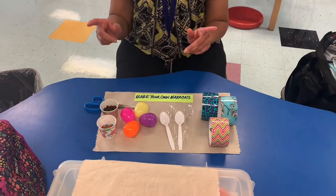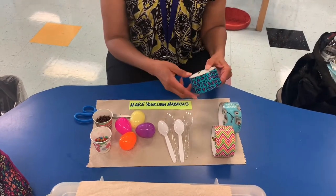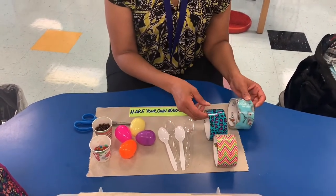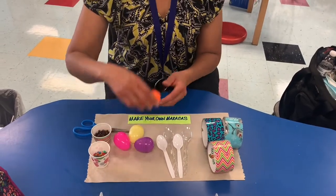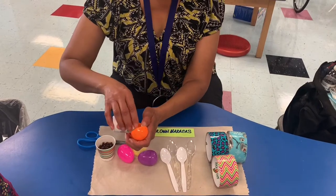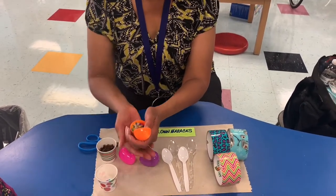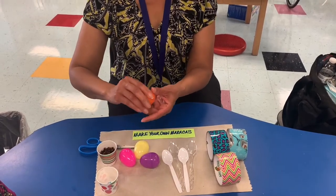So let's get started. Now you're going to need someone to help you cut because the tape may be a little tricky. The first thing we are going to do is choose an egg and we're going to fill it up with those lentil beans. And then you need to close it because if you don't, they're going to spill all over the floor and we don't want that.